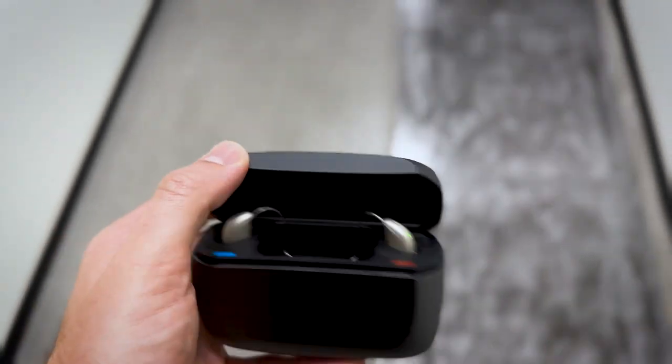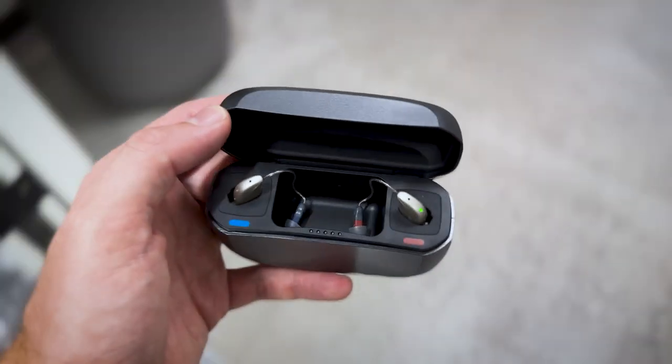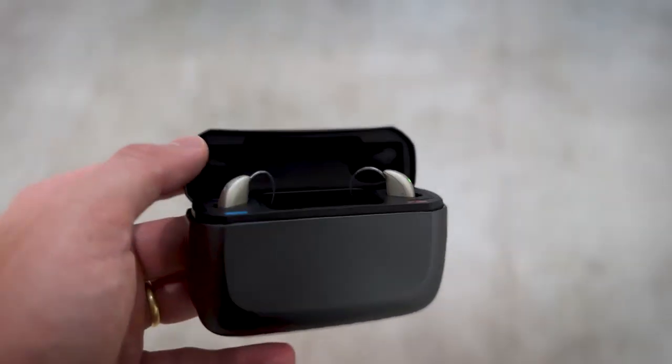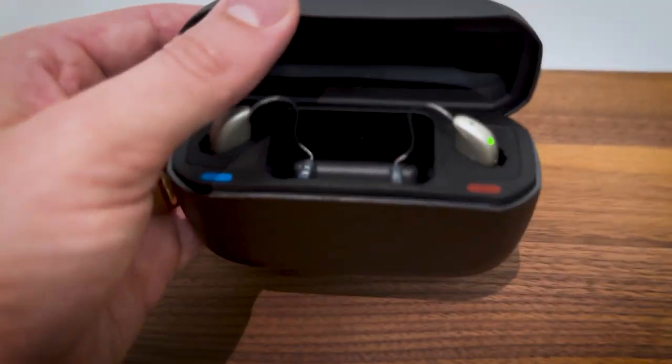One important question you might have is how battery life fares in these tiny products. The good news is ReSound has somehow been able to keep a 30-hour charge inside these hearing aids, all while trimming out a significant amount of size. So these hearing aids will last well over a day. The charge case carries a significant amount of charge — you can charge the hearing aids another couple of times before plugging it back into the wall, and then of course you can recharge both the case and the hearing aids themselves.